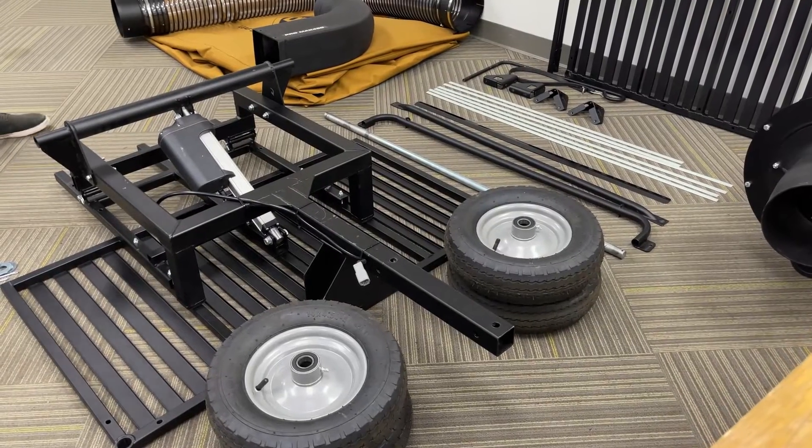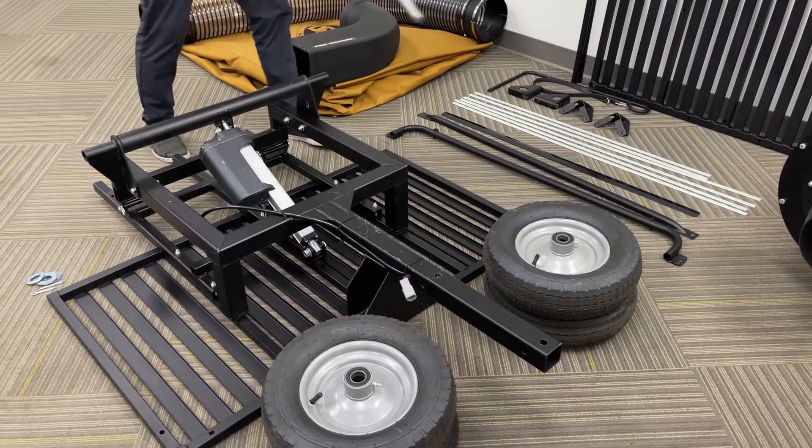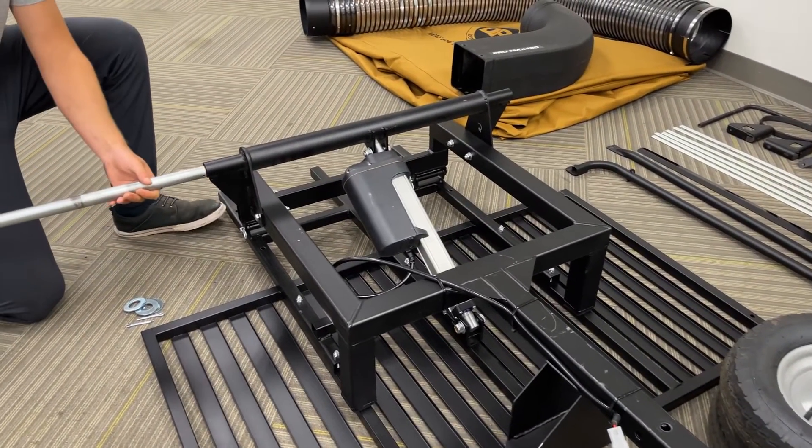With your hardware laid out, the first thing you can do is grab your axle, and you're going to want to feed this through the bracket so that it comes out on the other side.